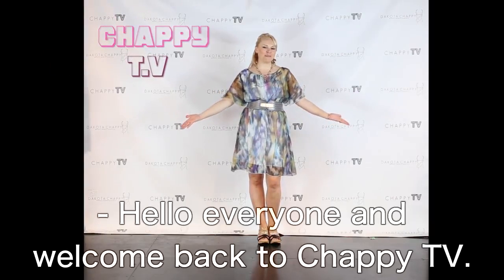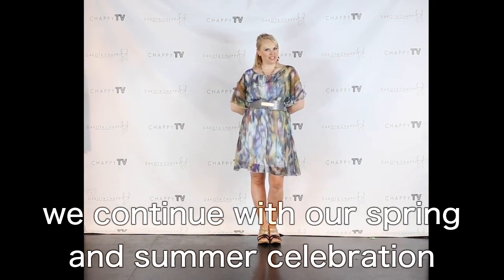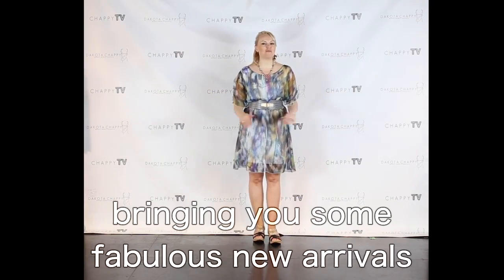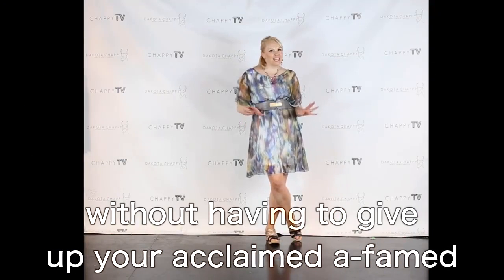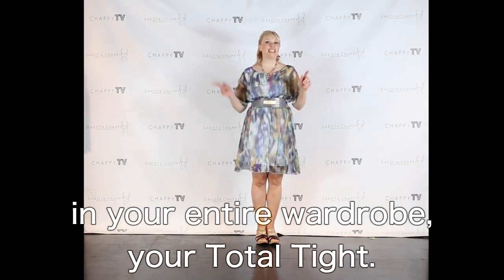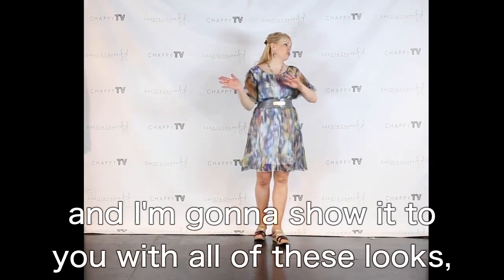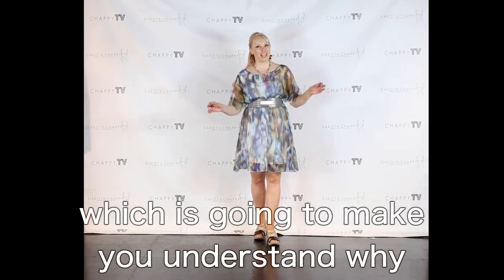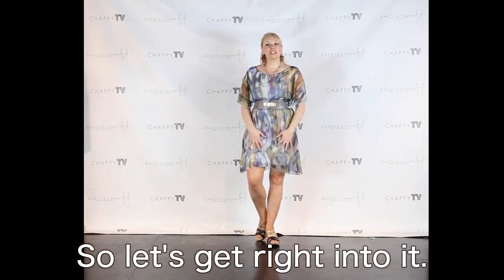Hello everyone and welcome back to Chaffee TV. I am your host Dakota Chaffee, and tonight we continue with our spring and summer celebration and the bare-legged spectacular, bringing you some fabulous new arrivals that you can rock bare-legged without having to give up your very favorite piece you've ever owned in your entire wardrobe — your total tight. I've got one underneath this right now. I'm rocking the nude one and I'm going to show it to you with all of these looks.